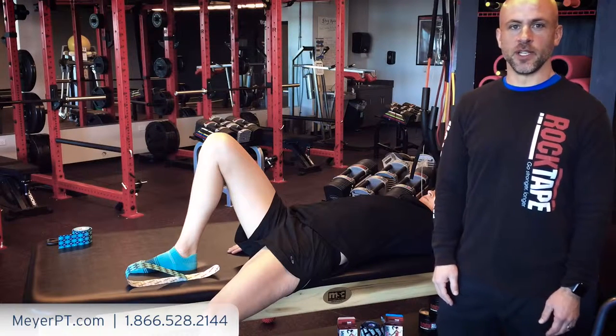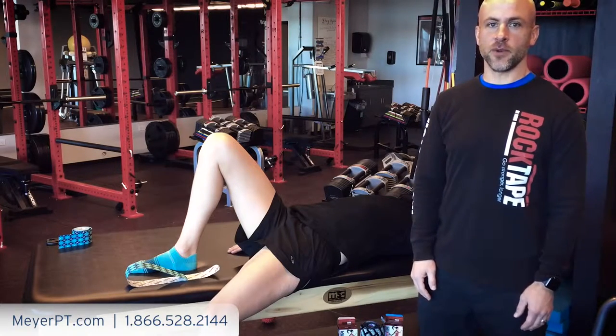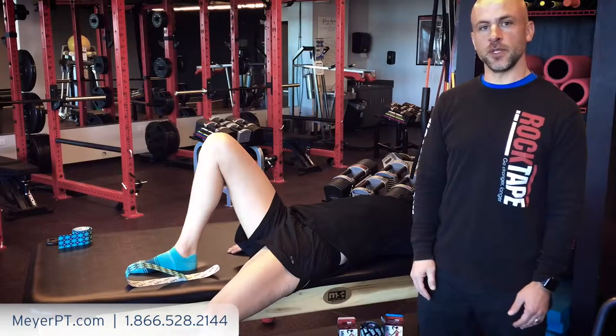Hi and welcome to Rockin Rehab. I'm Stuart Wilson, physical therapist and medical advisor for Rock Tape. Today we're at my clinic, Panther Physical Therapy, in beautiful Colorado.